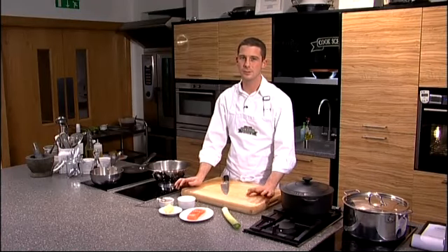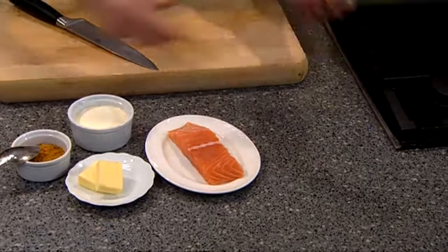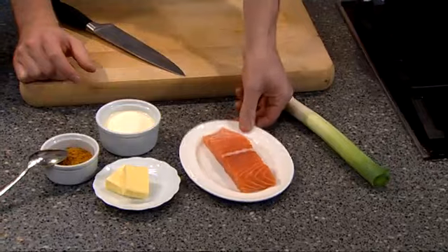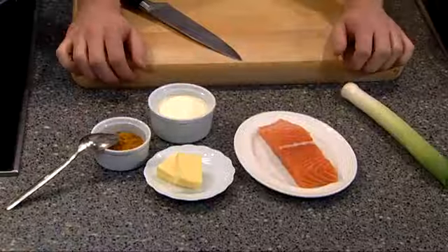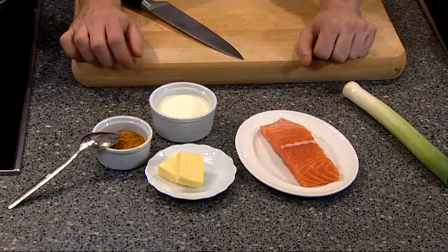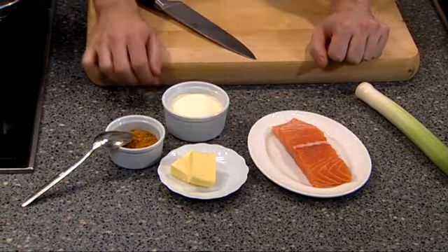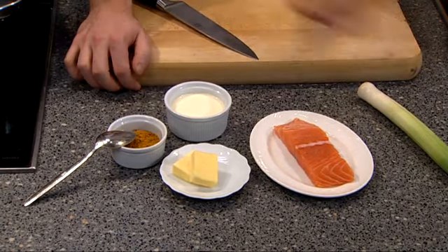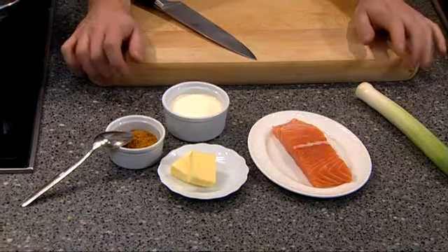So let's take a look at some of our ingredients. It's a nice simple one this — we've got one leek, we've got an escalop of salmon with the skin removed, either by yourself or by your fishmonger. We've got a little touch of butter, double cream, Madras curry powder, and the only thing missing is just a tablespoon of water which we're going to add later on as we're cooking.